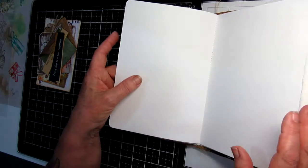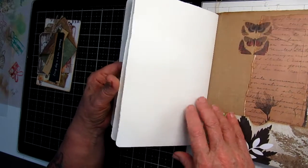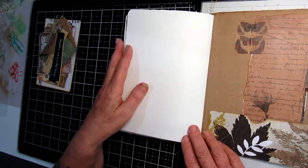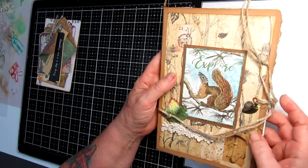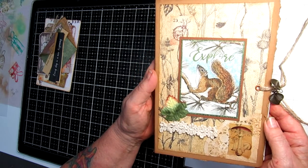We've got a tuck spot at the back here with a pocket and some rustic decorations, ready to go. It's around the A5 size, and it will be for sale in my Made It craft shop.